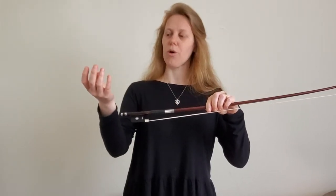So you've already practiced your bow hold. Now we're going to transfer your bow hold onto the bow. This is the cello bow hold.